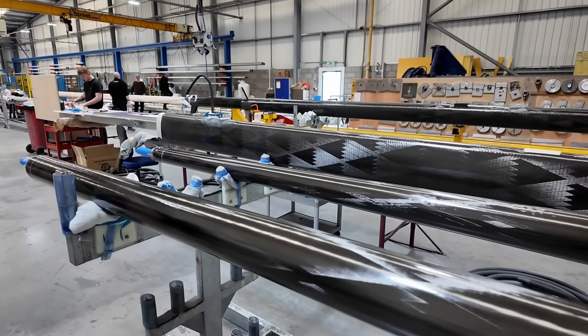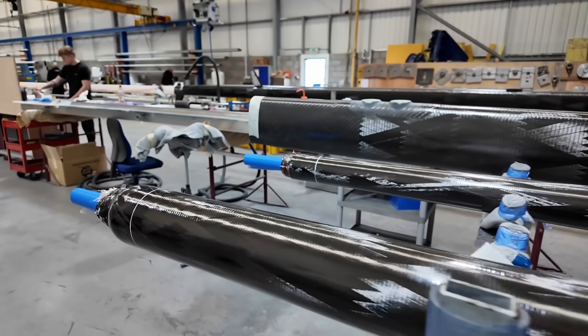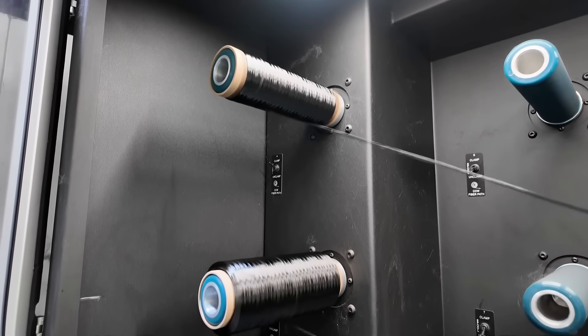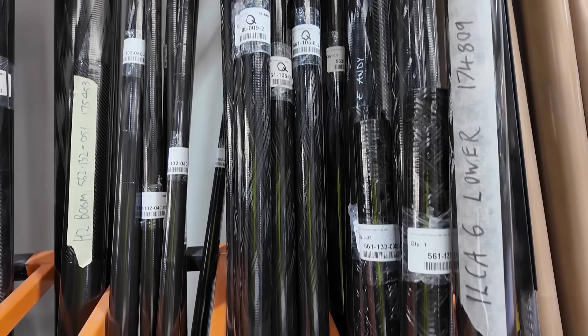I took a look around the Selden mast factory with Richard Thorogood from Selden to find out a bit more about how this — the carbon tow, the reels of carbon — become these: the masts that we use when out sailing.